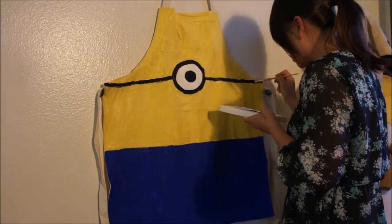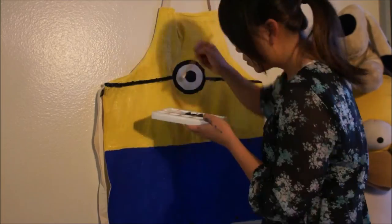Now I'm filling in the black of the straps and the eyes with black to give it a more solid look.